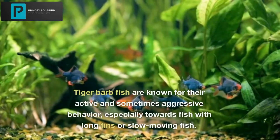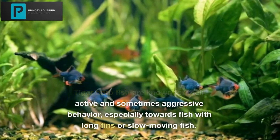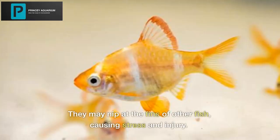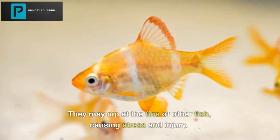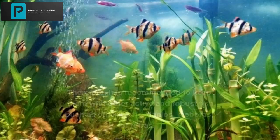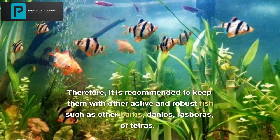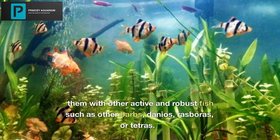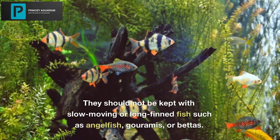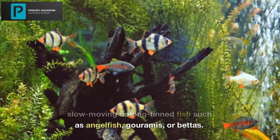Tiger Barb Fish are known for their active and sometimes aggressive behavior, especially towards fish with long fins or slow-moving fish. They may nip at the fins of other fish, causing stress and injury. Therefore, it is recommended to keep them with other active and robust fish such as other barbs, danios, rasboras, or tetras. They should not be kept with slow-moving or long-finned fish such as angelfish, gouramis, or bettas.